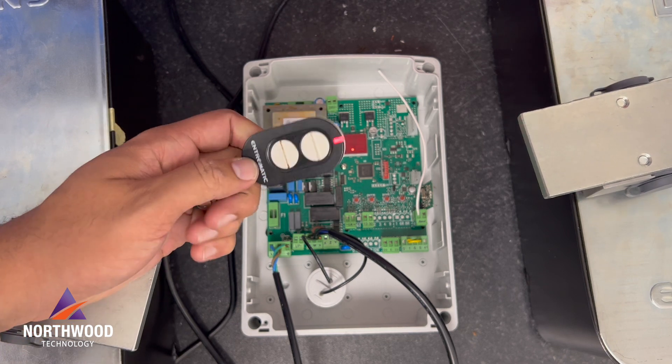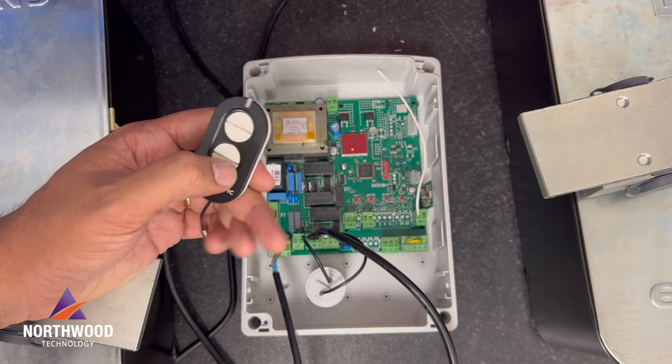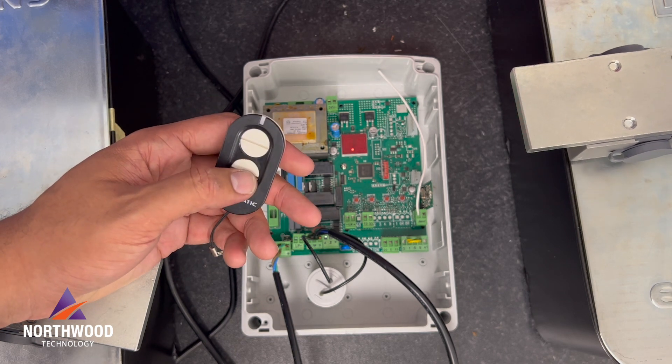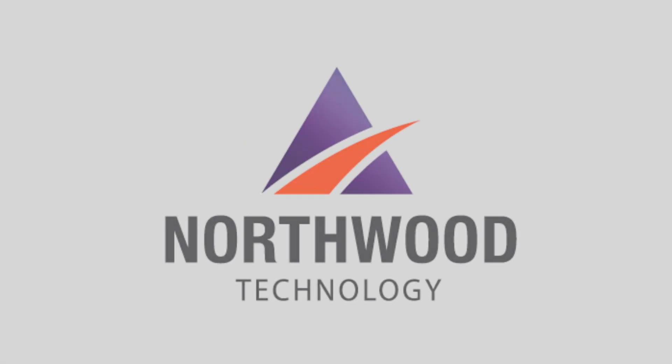As you can see, it's opening the gate and closing as well. I'm going to press to close. It took about five minutes to do those basic settings. That's all — thank you very much for watching.